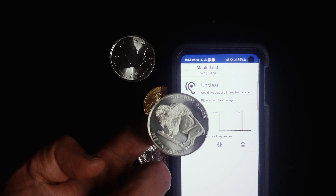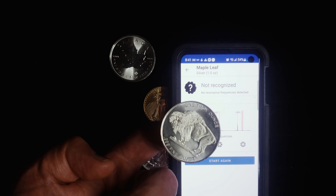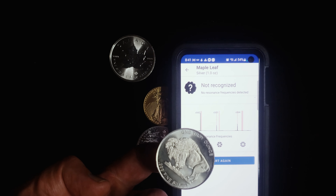Hello everyone. Just wanted to show you a quick and fun way to test your gold or silver coins for free, with nothing more than your phone and a pencil. This is another video for our beginner series I promised.